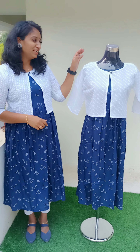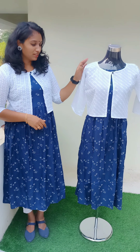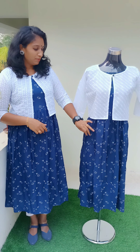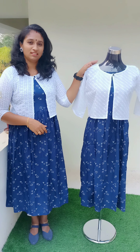Next, this is a pleating top collection. This is a rayon material. This is the same shade and color. This top is a different pattern — two types.